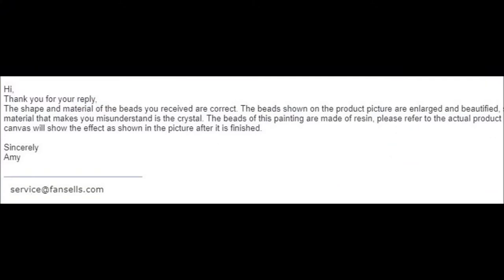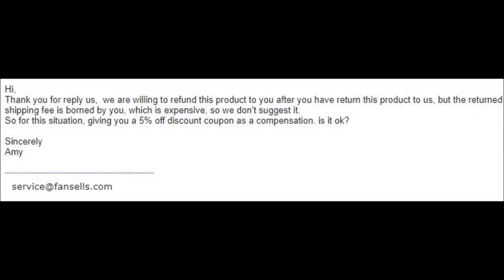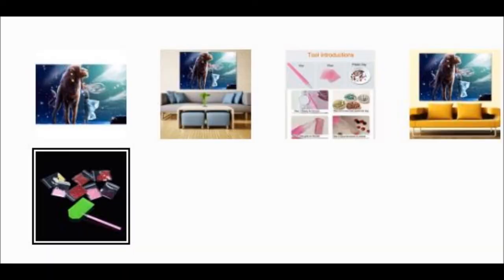Fan Cells did get back to me — they were at least good about that. The first thing they tried to tell me was that those were resin drills in the picture, just enlarged and beautified. I said no, don't be ridiculous. They then offered me 5% off or to return the painting at my own expense, both of which I didn't think were fair. I told them as such and they did finally refund me, and they actually changed the Leo listing. But all the other paintings in the constellation line still have the rhinestone picture, so people are still going to be ordering expecting rhinestone drills and getting regular resin drills.